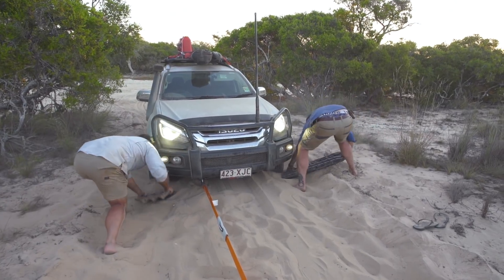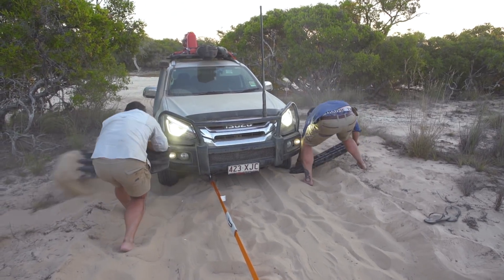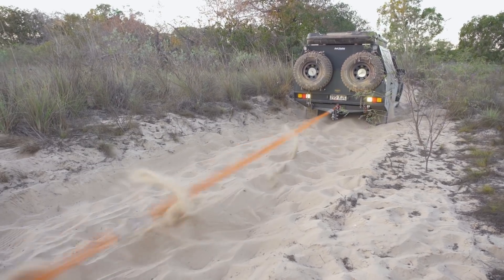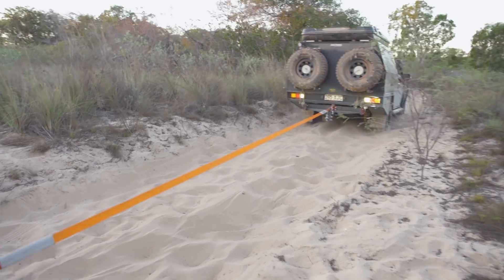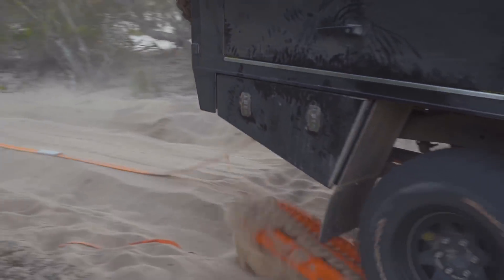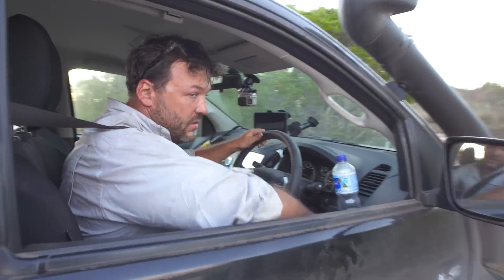With the MUX about half as stuck as I was, it made a lot of sense to pull everything backward down the track. Now that the tables were turned, things finally started to work out, and both of us were soon on the move again. Well, there's more than one way to do a recovery, but at the end of the day all the vehicles are clear, so we're going to go check those pots and hopefully have a well-earned dinner tonight.